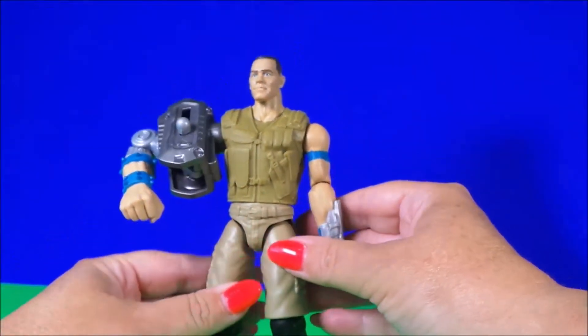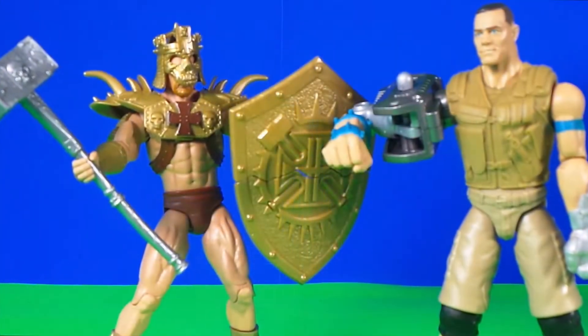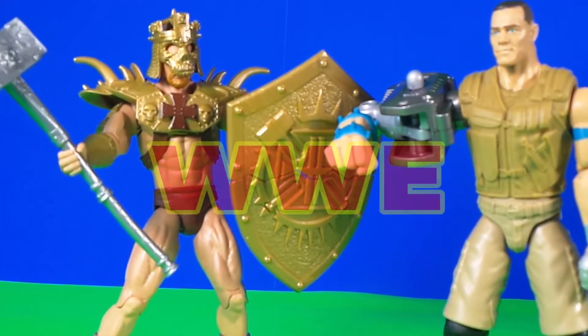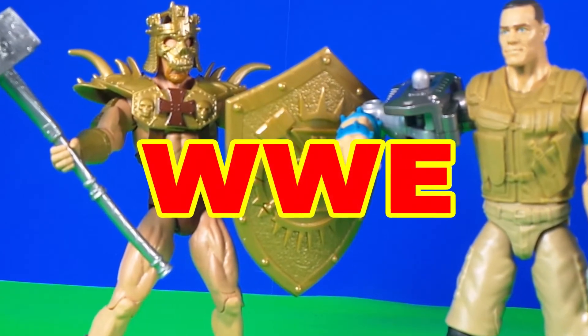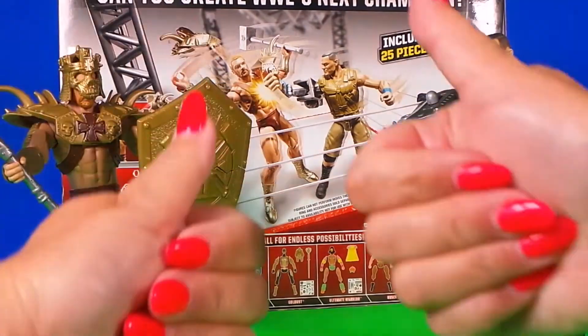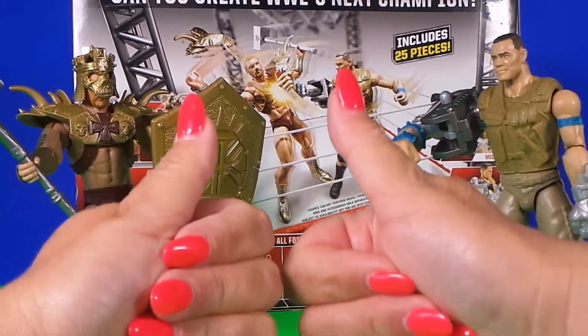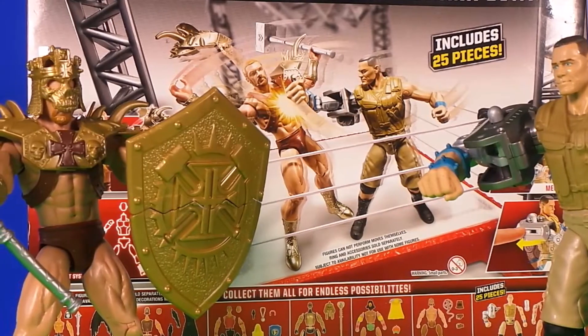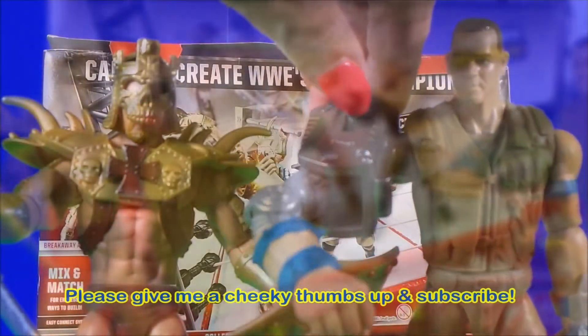That's so cool — our WWE superstars look awesome! Who do you think would win in a fight, Triple H or John Cena? Let me know in the comments below. Be sure to give the WWE superstars a cool like and subscribe to Toy Broadway for lots more cool toys!